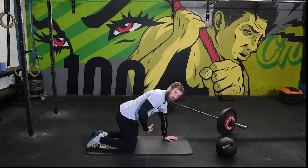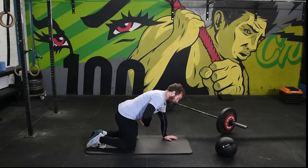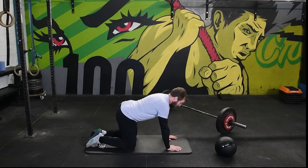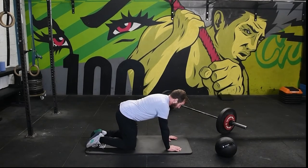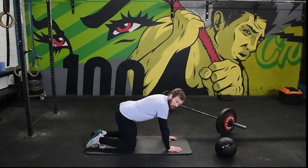Nice tight midline and a flat back position. It's really important to do it that way round because it helps you feel the engagement of the abdominals. When I go from this extended position and engage my abdominals, that's a great trigger to feel what a brace should feel like.